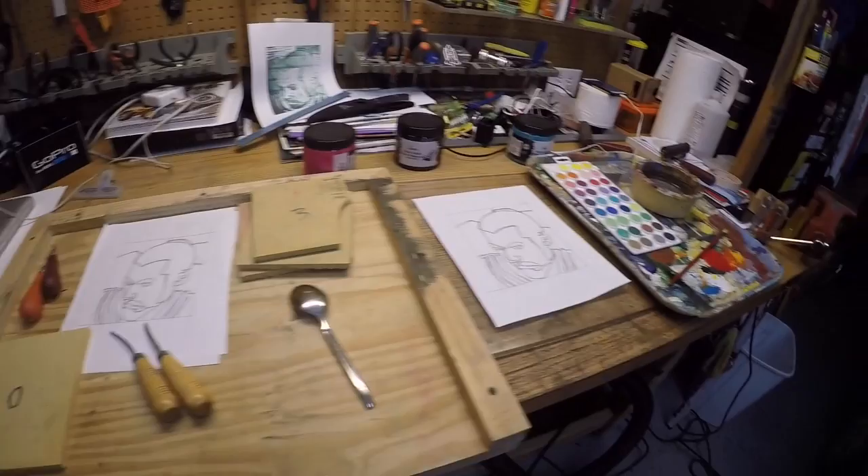This is going to function as our studio space. Got some of the supplies set out here.